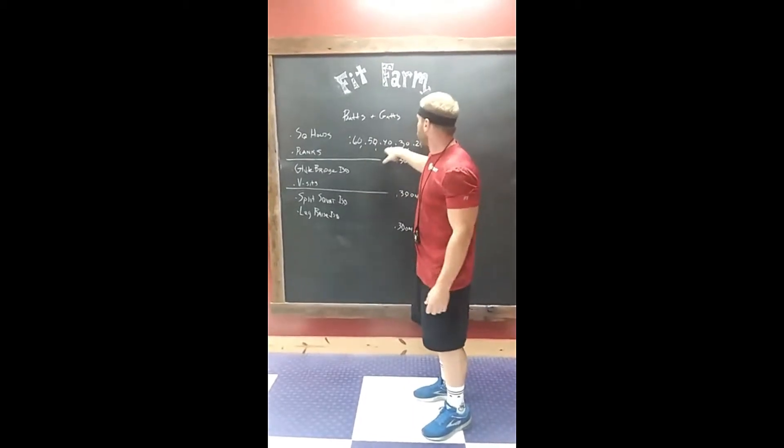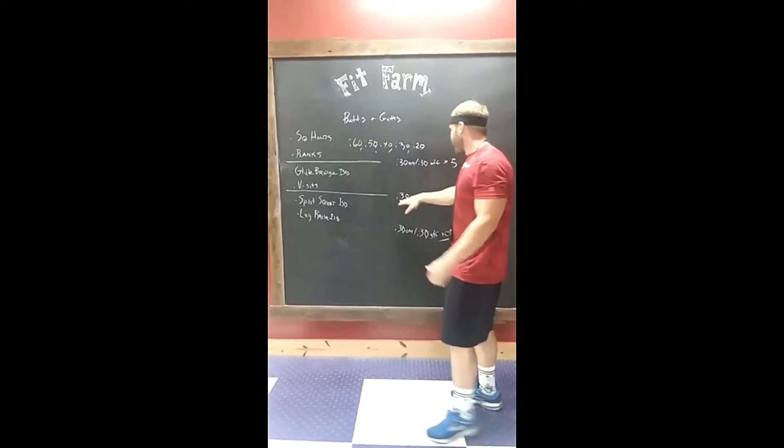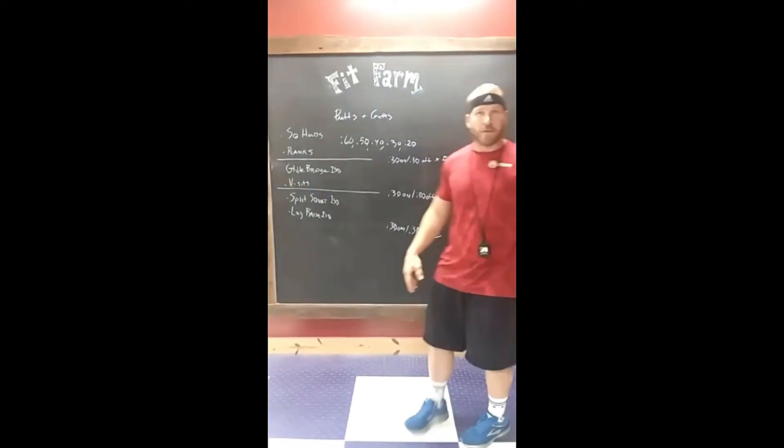After V-sit, same idea: 50, 40, 30, 20. Does that make sense so far? Good. Then you got cardio — 30 on and 30 off for five rounds.